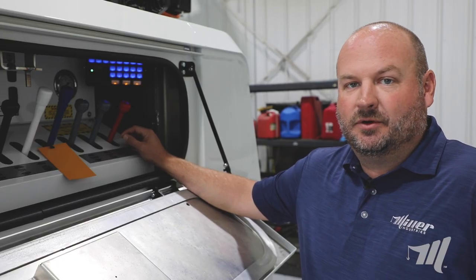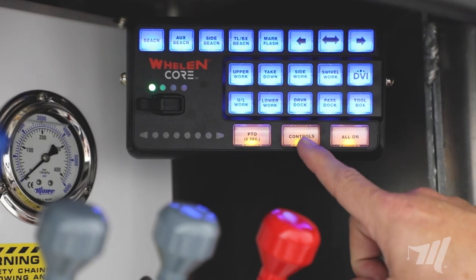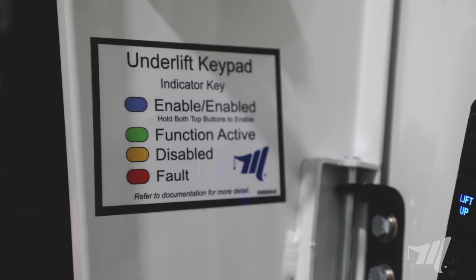To activate either the driver or the passenger side switch panel, you'll need to depress the control switch on your keypad. After the controls are activated, you can come to either the passenger side or the driver side switch panel.